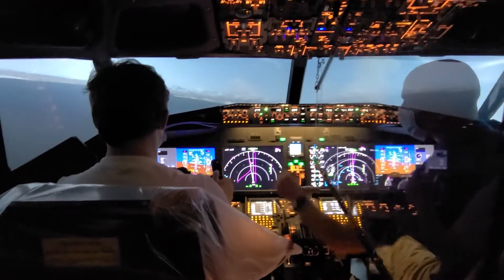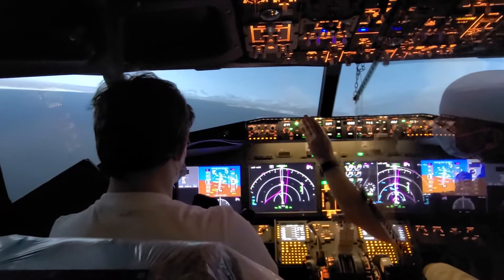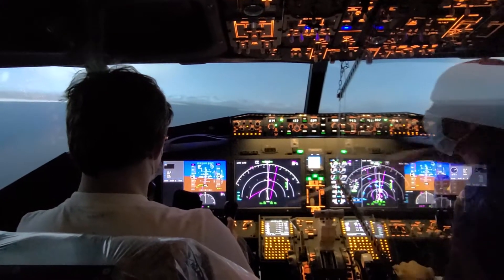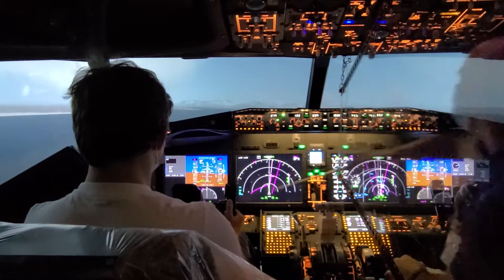Now we're slow enough, I'm going to bring us down to our Flaps 40 and our landing speed. Do you remember the landing speed? That's okay, a lot happens since then. 133. And I was toying with you a little, but that'd be good if you remembered all that. Right here is the reminder for it.